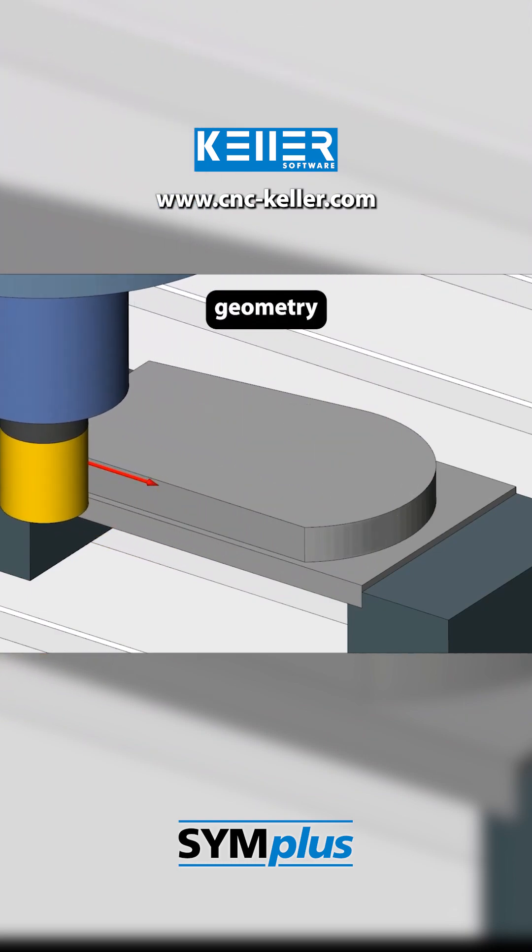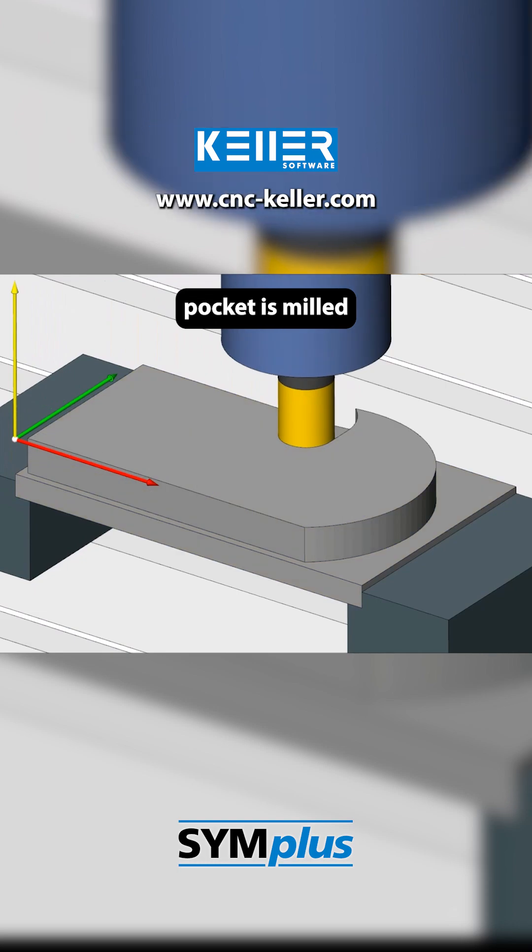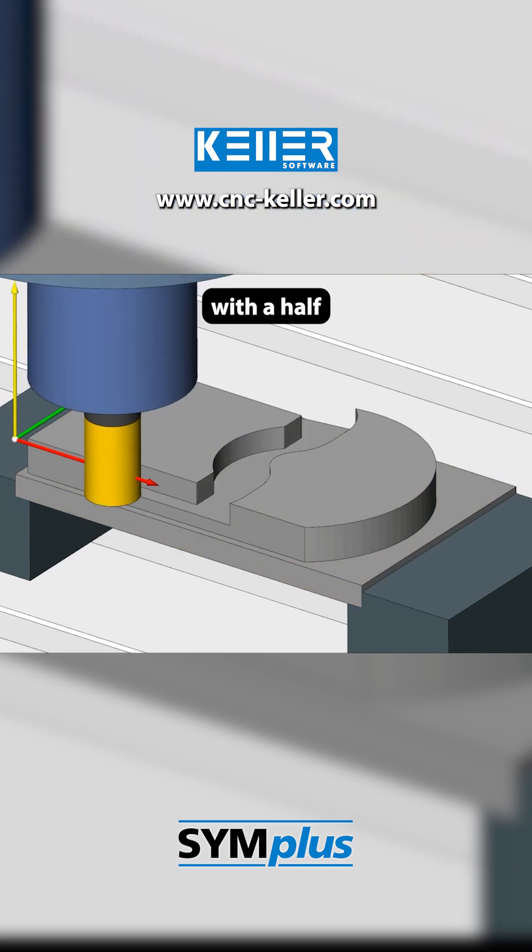Next comes a special geometry. Using a subprogram, a contoured pocket is milled that combines a straight section with a half radius.